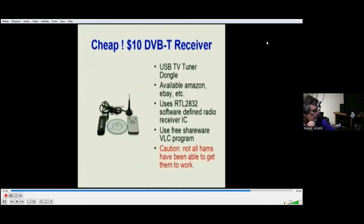If you want to get by really cheap, a USB TV tuner dongle can be had for as little as $10 — more typically in the $20–$30 range. These are the same dongles that many hams are already using as wideband SDR receivers. However, I caution you — not everybody has been able to get them to work, especially when they've been problematic on Windows 10. There are issues of bogus drivers out there, so good luck.